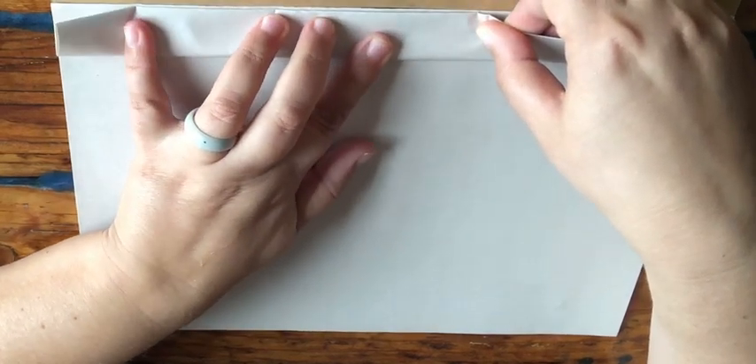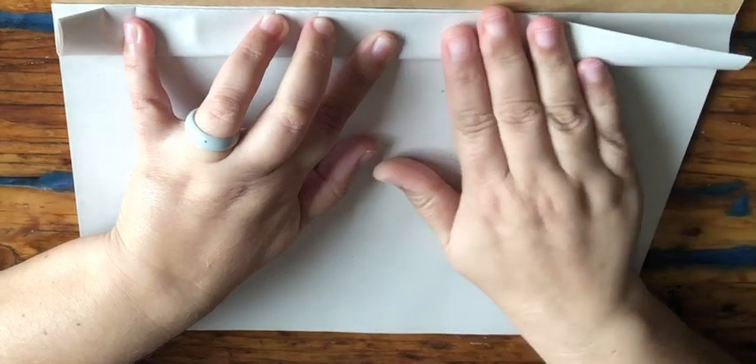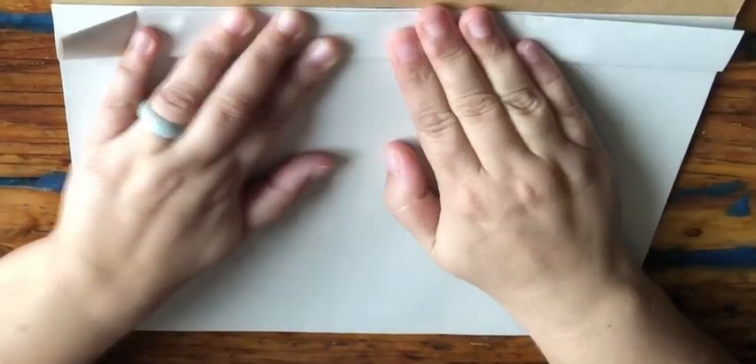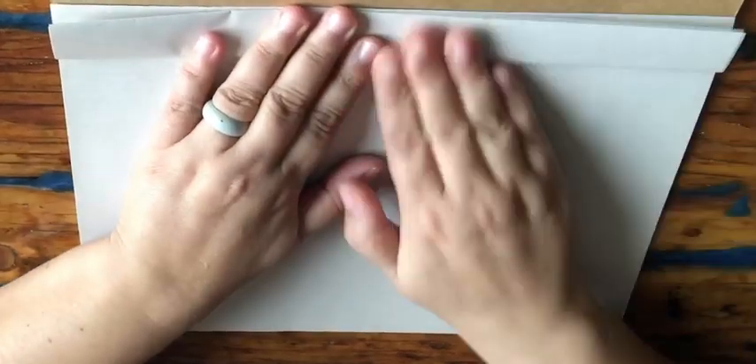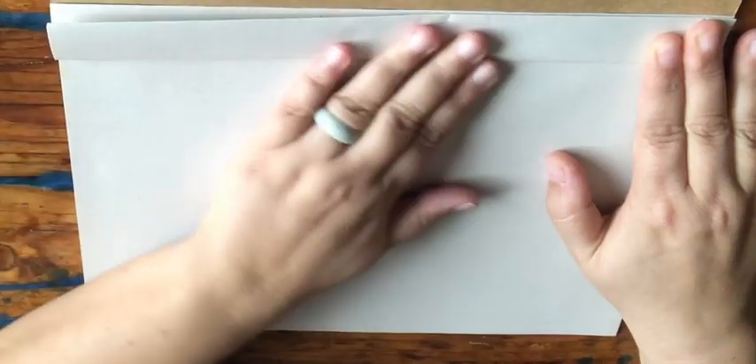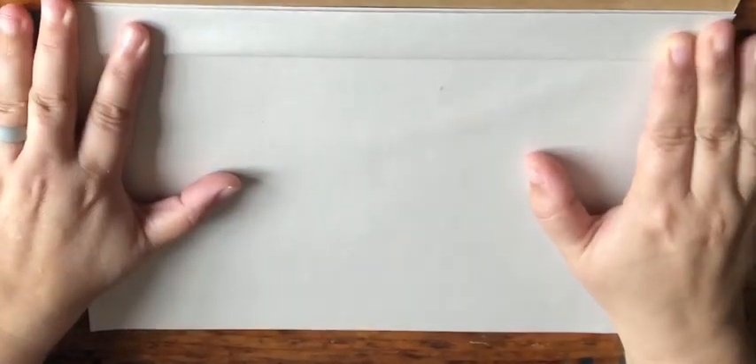Carefully make sure that it meets the top — see how slowly I'm doing it — and straighten it out properly. Push a little bit harder this time, like I'm doing, so that the folds are done properly. There we go.